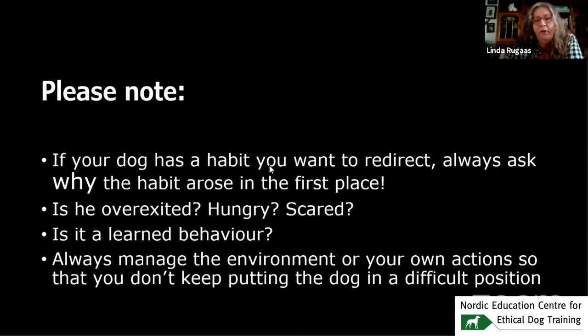But please note that if your dog has a habit or behavior you want to redirect, always ask yourself why the habit arose in the first place. Is he overexcited? Hungry? Scared? Is it a learned behavior? Always manage the environment or your own actions so that you don't keep putting the dog in a difficult position. Don't say 'you want to play?' and then get upset because he wants to play.